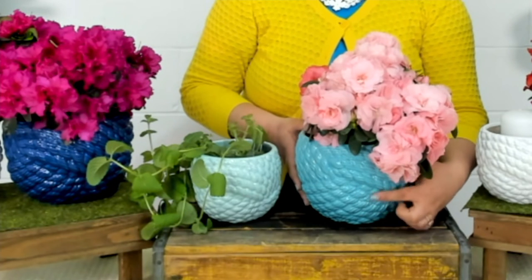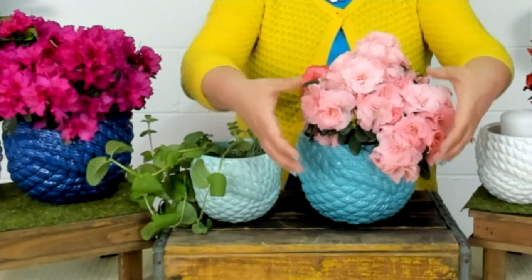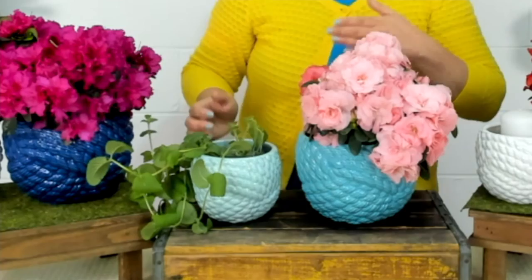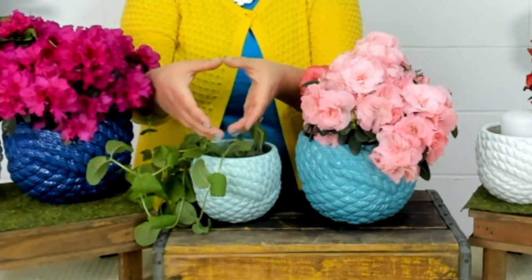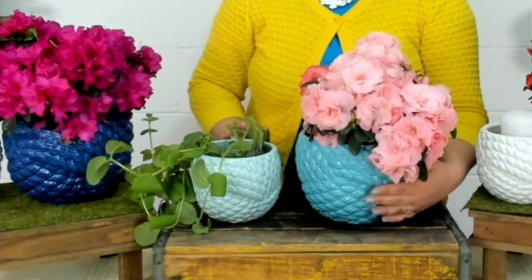I want to give you an idea of the sizes on these. Your large planter that comes in the set is about six inches tall, and the opening is six and a half inches wide. On your smaller planter, this stands five inches tall — just one inch shorter — and the opening is about four and a half inches wide. So it's a really nice, versatile size.